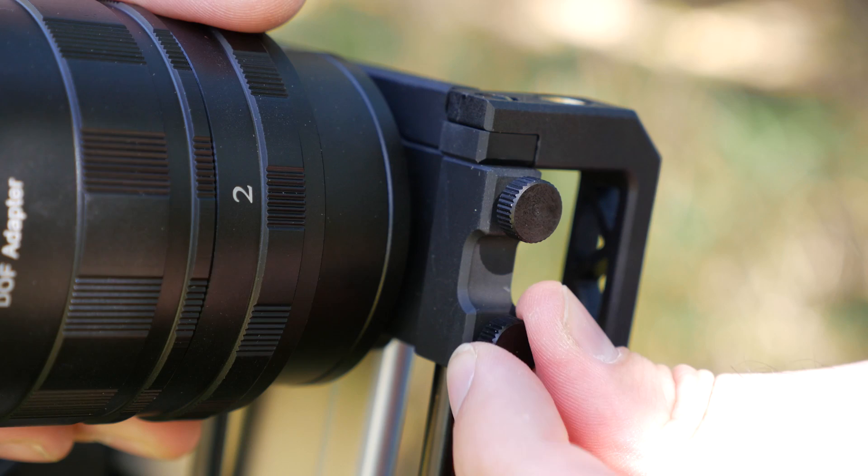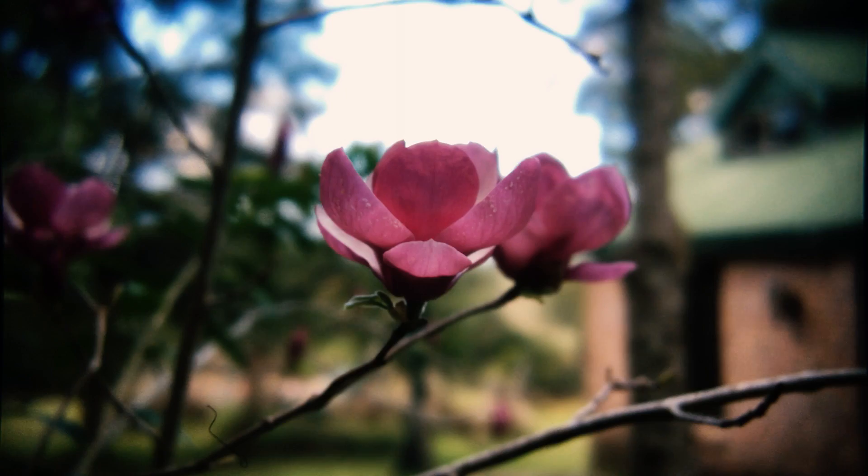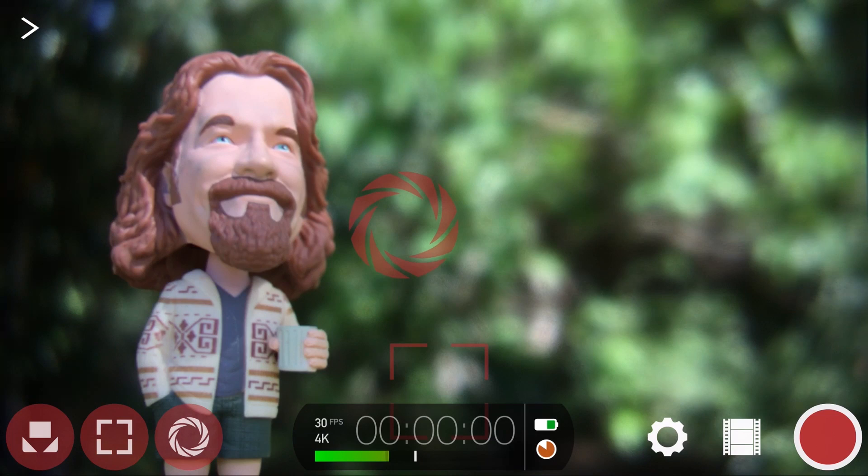By tapping to enable the 35mm image flip, the clip is recorded the right way up, making framing a breeze, as well as negating the need to manually rotate your clips in post.